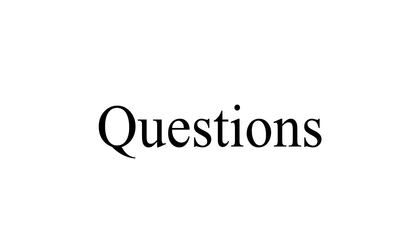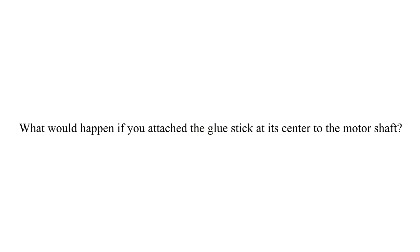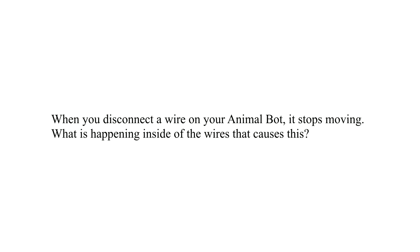Now I have a couple of questions for you to think about as you experiment with your animal bot. What would happen if you attached the glue stick at its center to the motor shaft? If you disconnect the wire on your animal bot, it stops moving — what is happening inside the wires that causes this?